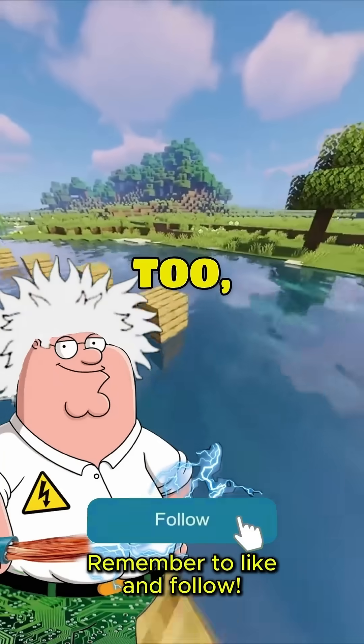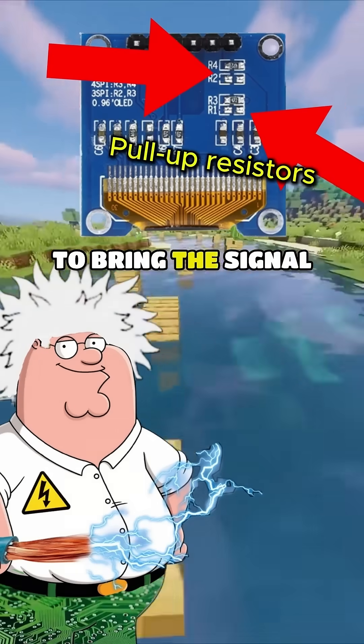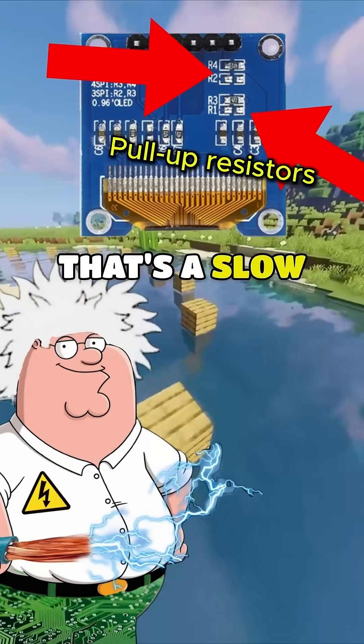And there's a hardware trick too. I2C is open drain, meaning it relies on pull-up resistors to bring the signal back up to 5 volts. That's a slow, passive process.